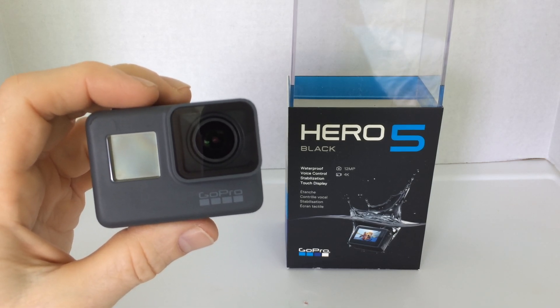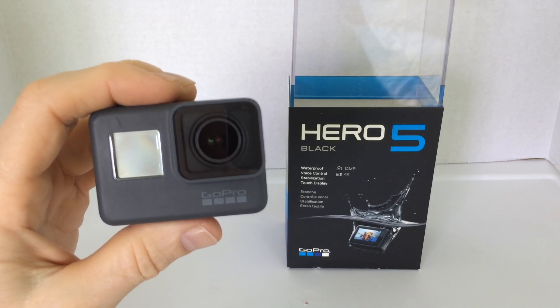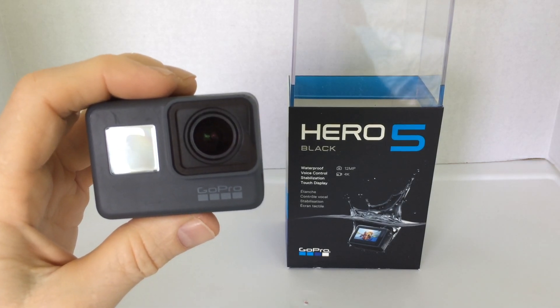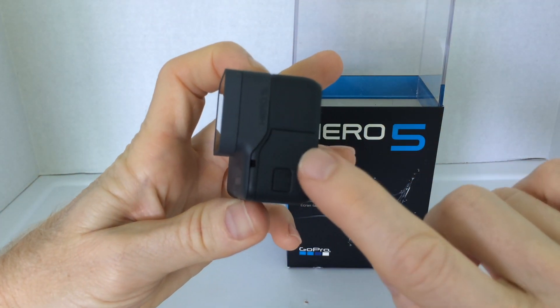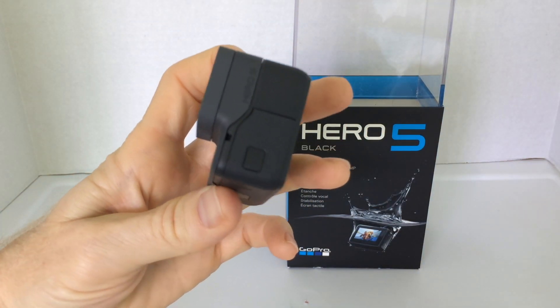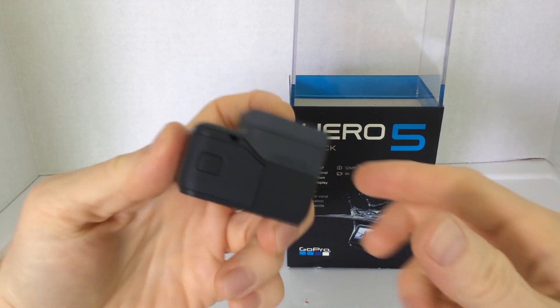Today we're talking about how to charge your new GoPro Hero 5 Black with the included accessories. Right over here to the right of the lens, on the side, we have a door, and inside this door we have the USB-C charging port.